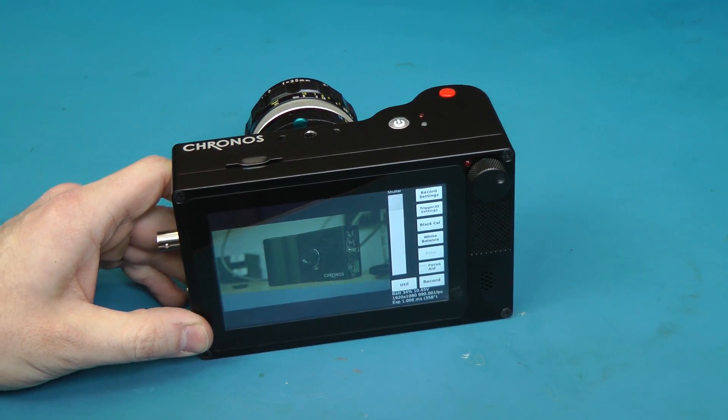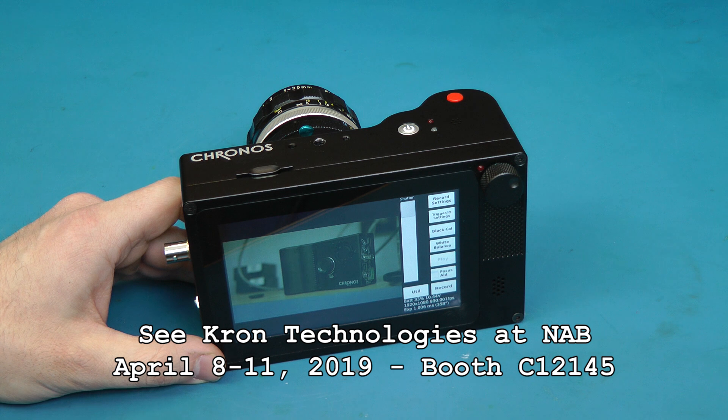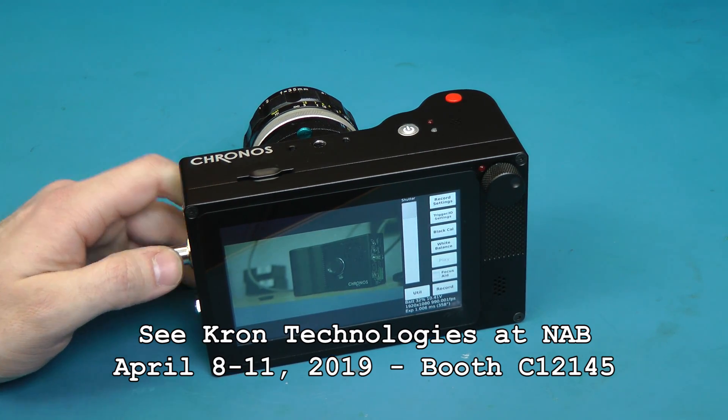If you want to see this camera in person, we're going to be at the National Association of Broadcasters trade show in Las Vegas from April 8th to 11th, 2019. So come check out the Kron Technologies booth there.